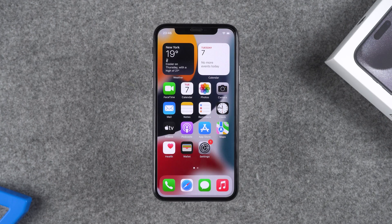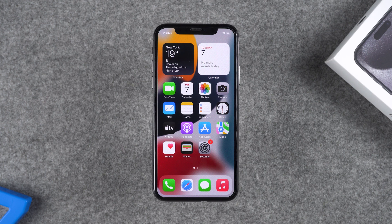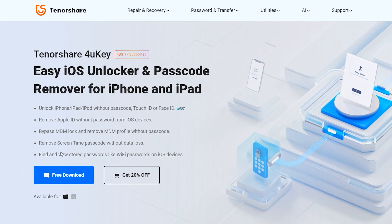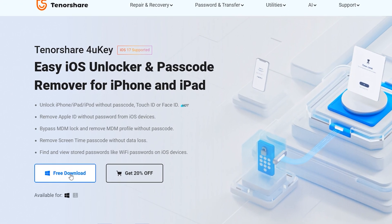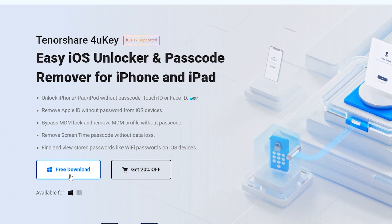However, this will lose all the data on your iPhone, so you need to back up your data before resetting. If you don't have a passcode set on your iPhone, the next method will be more suitable for you. Tenorshare 4U-Key removes iPhone Apple ID without losing data. You can download it from the link in the video description.